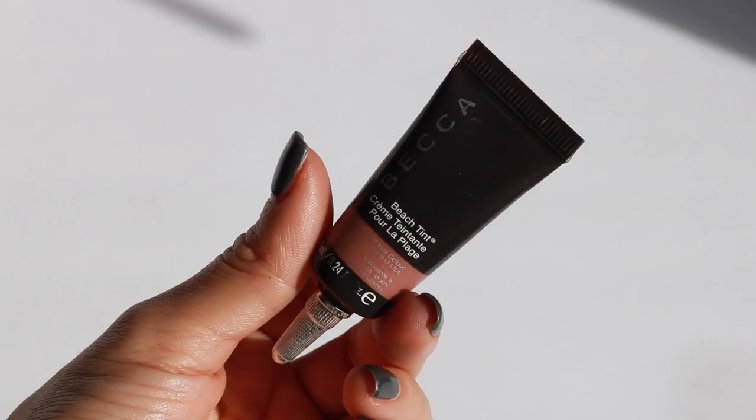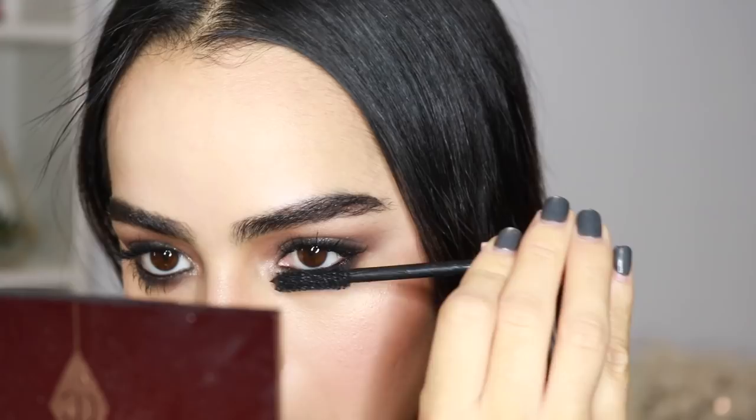For lips, Mila had a very natural lip going on — it almost could have been chapstick, honestly — but I am taking this Becca Beach Tint in Fig and applying that with my finger.